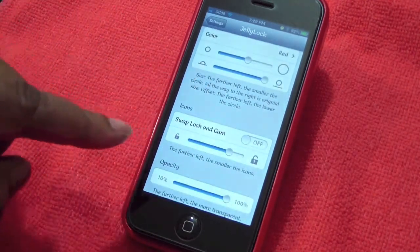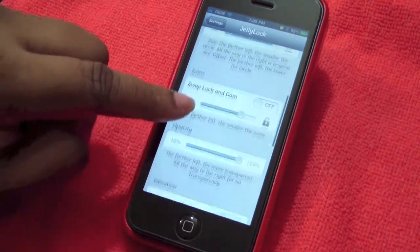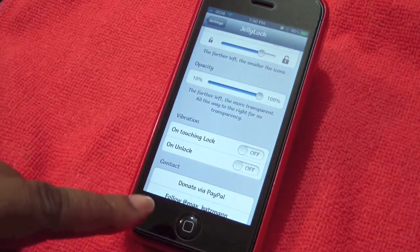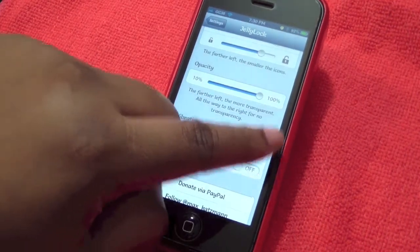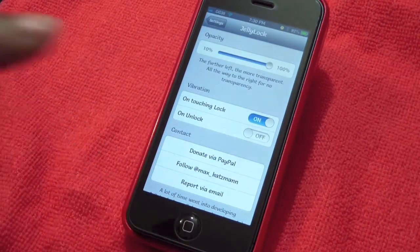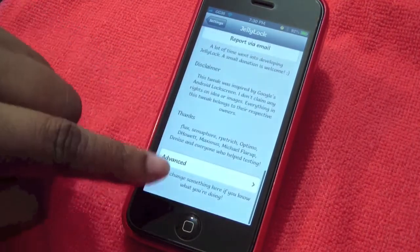You can swap the lock and camera icons — my lock is on one side and camera on the other. You can also set opacity from 10% to 100%; I have mine on 100%. Vibration can be set to on touch, on lock, or on unlock — I'll put mine on touch. You can also contact Max Katzman, who created this Cydia tweak. There's also a disclaimer, thanks section, and advanced settings.